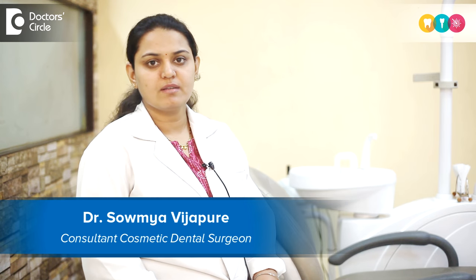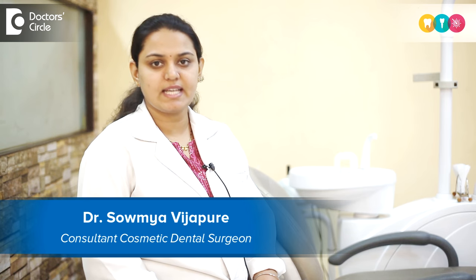Hello, this is Dr. Soumya, practicing as a cosmetic dentist at Care Denter Dental Clinic, Kormangala, Bangalore.